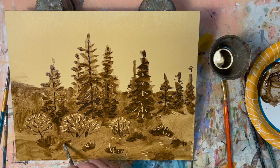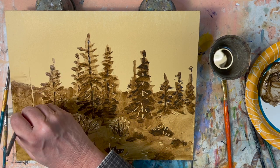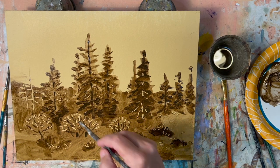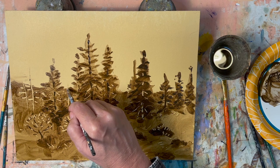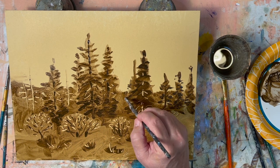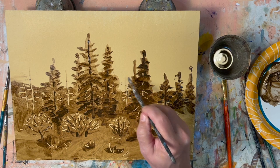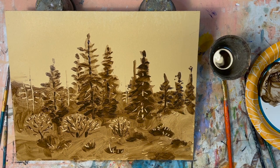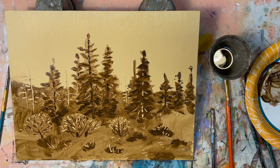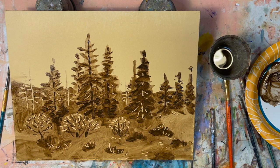A couple more textural scratch marks here — little sticks on the ground, whatever you want to call it. Maybe a couple of light tree trunks back there to give the painting something besides these darks. This will probably be a winter scene in that the only foliage is going to be the evergreen. I just felt the need to have a few things peeking through.